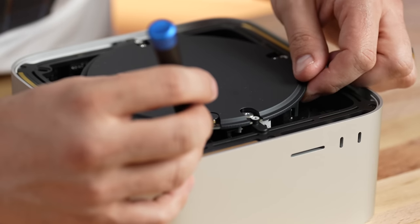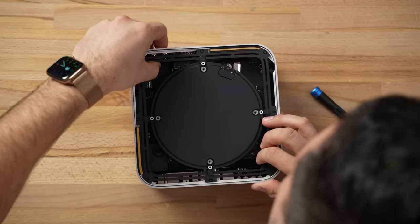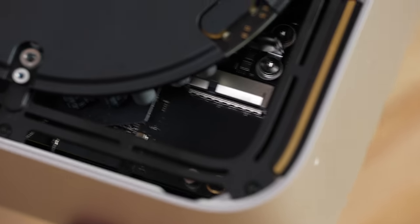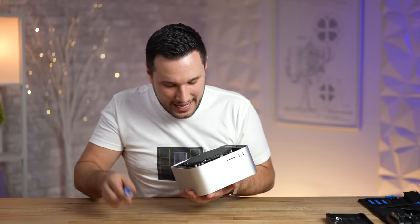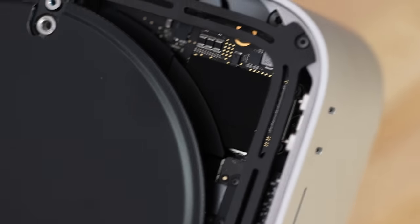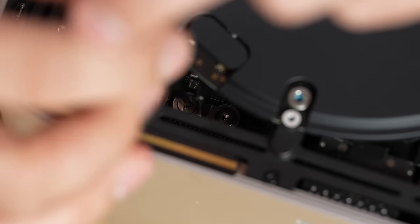Look at that — there is a port, this thing is upgradeable! Obviously the RAM isn't upgradeable, it's on the SoC, but that looks like you can put an SSD into it. You could probably do that without even fully taking it apart — pop it in, turn it, slide it in from here, screw it down and you can upgrade your SSD. It's not soldered on. Looks like there might be another slot on the other side too, just like the Mac Pro — that is awesome.